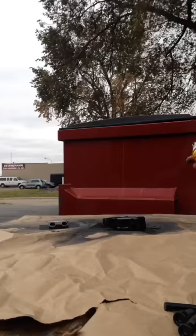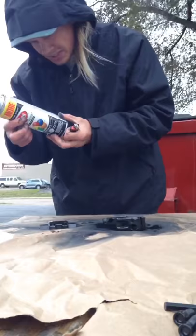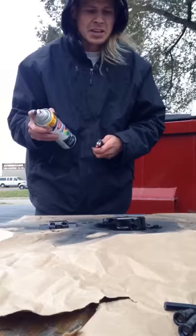Around here in Michigan it's pretty cold, things don't dry very well. This thing says it needs to be at least 50 degrees — it's definitely probably going to need like 30. So I'm going to use the lighter and we're going to light it on fire to get the paint to dry faster.